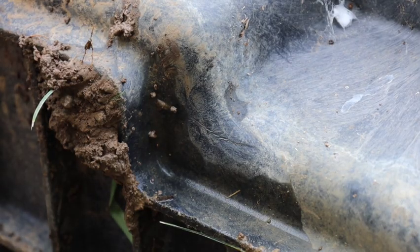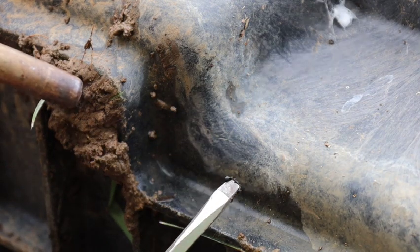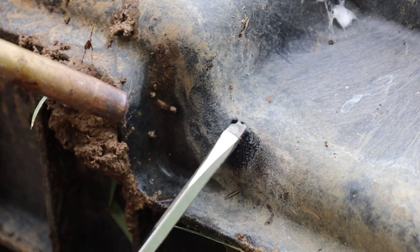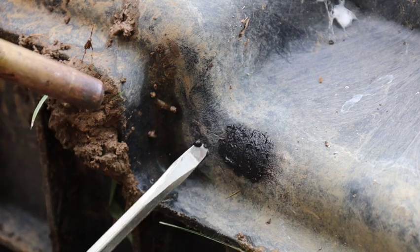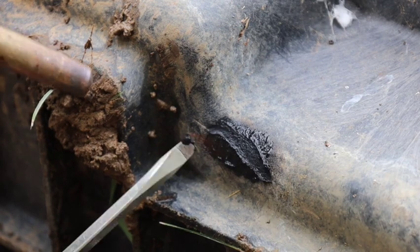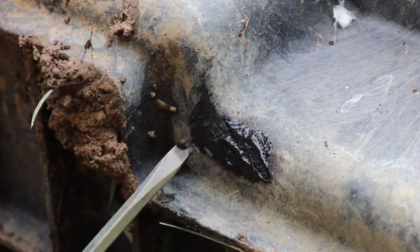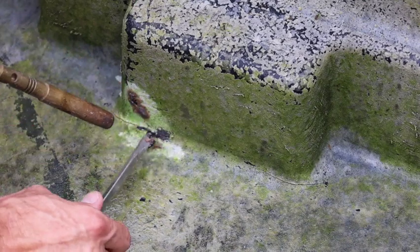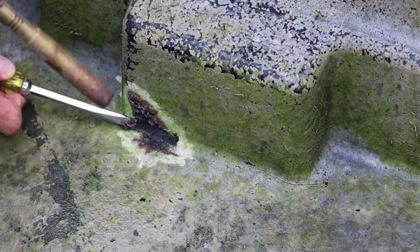We're going to be fixing this crack from the inside and from the outside. You can see that line right there is where it starts and that's where I can see the water coming out of. Just heat it up just enough, apply a little bit of heat, take the heat off — and that's bonding over just like that.